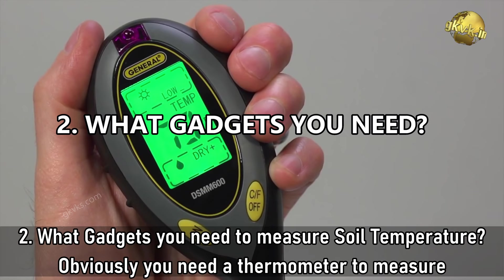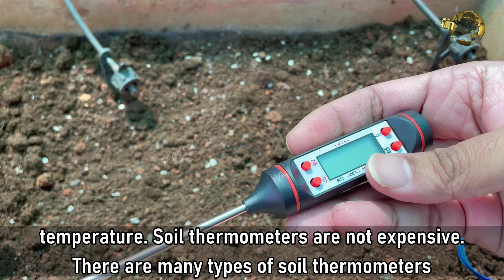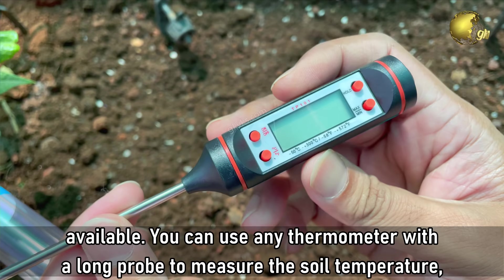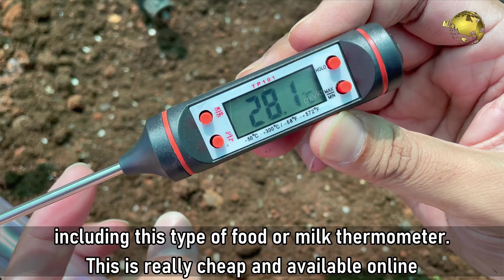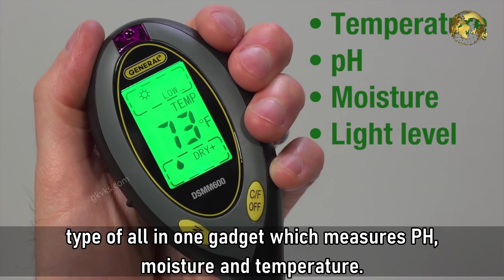Question 2: What gadgets do you need to measure soil temperature? Obviously, you need a thermometer to measure temperature. Soil thermometers are not expensive and there are many types available. You can use any thermometer with a long probe to measure the soil temperature, including this type of food or milk thermometer, which is really cheap and available online. You can also use this type of all-in-one gadget which measures soil pH, moisture and temperature.